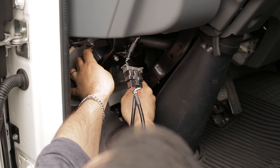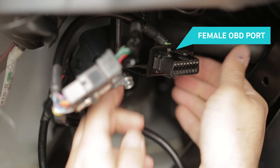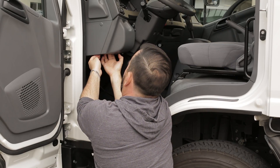Once the gateway is connected, use the zip ties to fasten the gateway in a secure position. Now take that female OBD port that you set aside and fasten it to the vehicle's original port location. This gives you continued access to the vehicle's diagnostics.